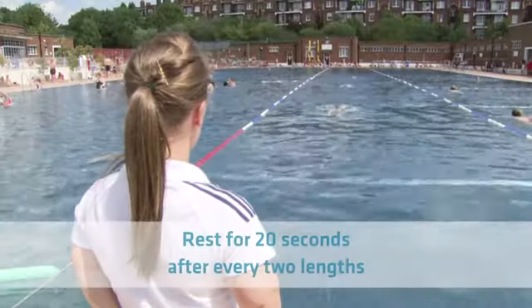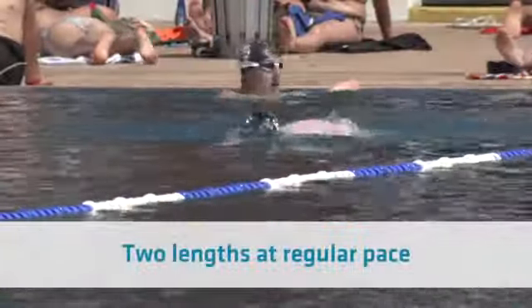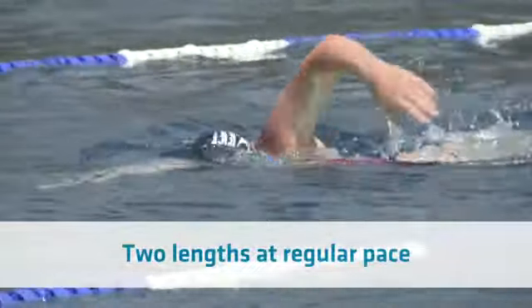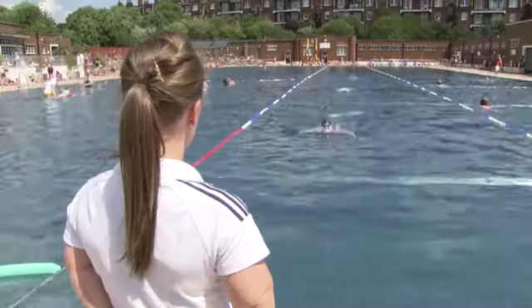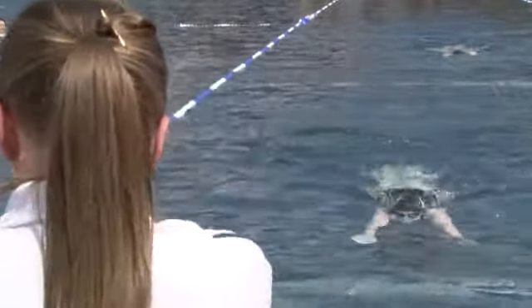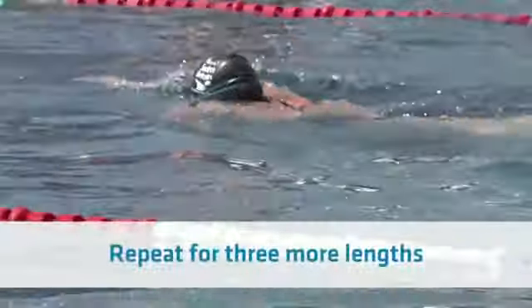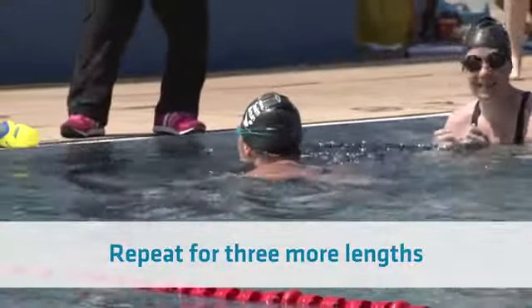For these, you are going to take a 20 second rest after every two lengths. First, do two lengths of either front crawl or breaststroke at a regular pace. For the next two lengths, do the first half the length at your fastest pace, then slower for the second half. Count the number of strokes you do each length — this will help you know when you're halfway. Repeat this for three lengths. Then finally do two more lengths returning to your regular pace.